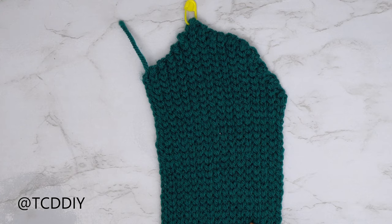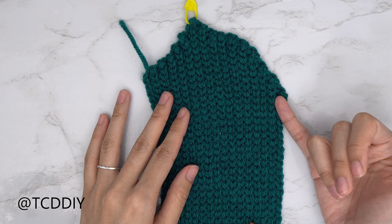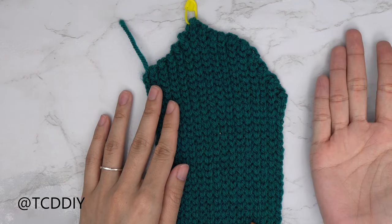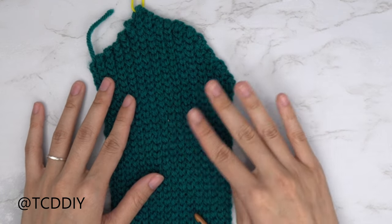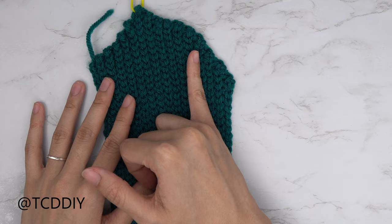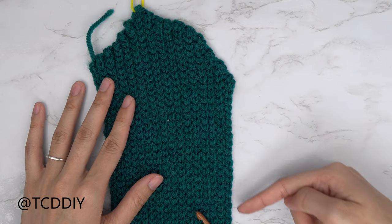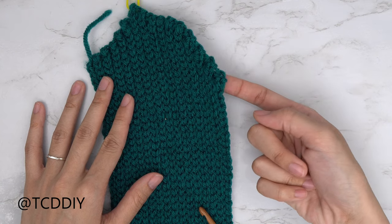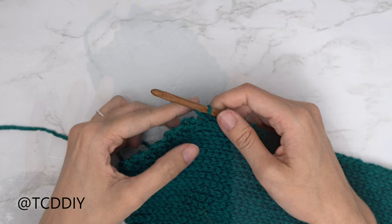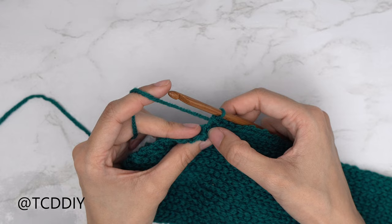We've made our way to the middle of the chest with our decrease rows. Now we're going to repeat everything we did here but with increases going the other direction. Start by doing an increase into every row for the same number of rows as this side. We should have all ended along the bottom, so put one back loop slip stitch into every stitch until we have just one left. Then put two back loop slip stitches into that same last stitch for the increase.